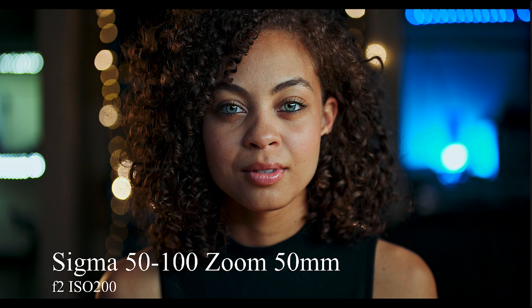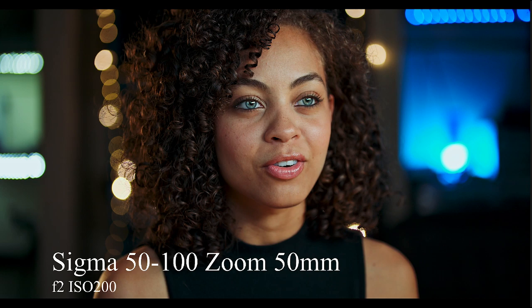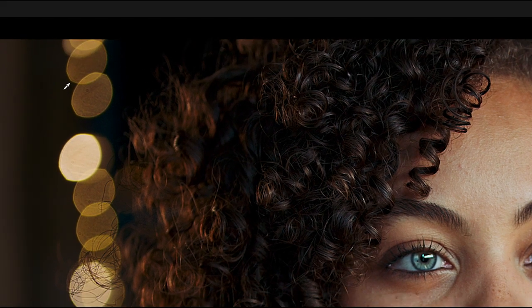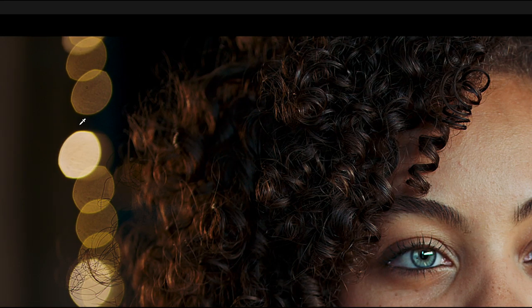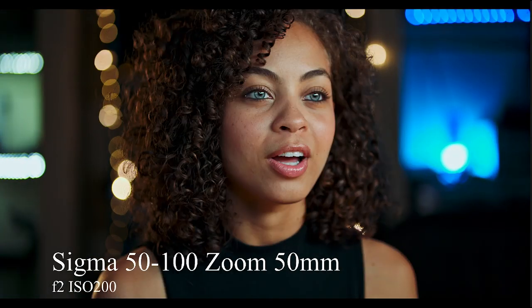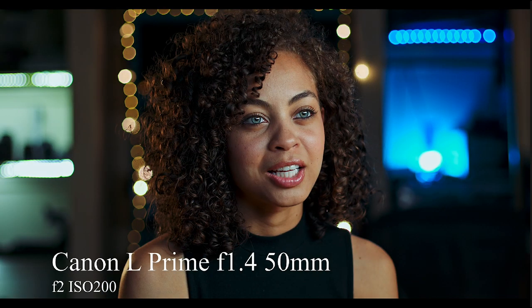Now we get into the close-ups at 50mm — you start to see a lot more detail. That's the zoom, which goes to show how sharp the Sigma zooms are. Going to 300% you see glorious sharpness in the eyes — beautiful separation. In the Sigma zoom when you go below f2.8, the bokeh takes on this sort of cat's-eye shape. I'm not sure what the reason behind that is. I didn't have a Sigma 50mm prime, so that's my 50mm on the zoom, and then I looked at my Canon L-series 50mm f1.4 prime.